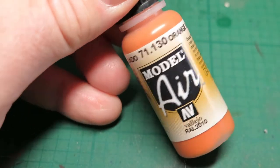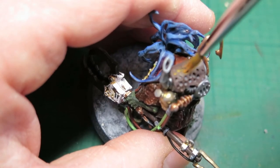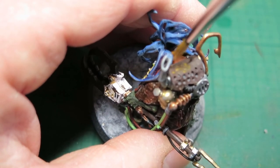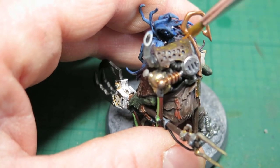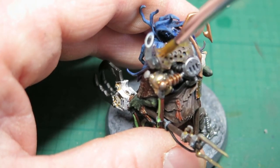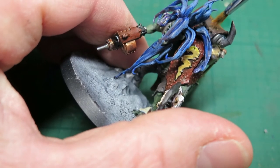I want this top piece of metal to look very, very rusted, so I've done it like a darker brown. Now I'm going to stipple on a more orangey, rustier brown. For this I've used a really old, semi-destroyed, knackered brush just to stipple on that orangey paint.